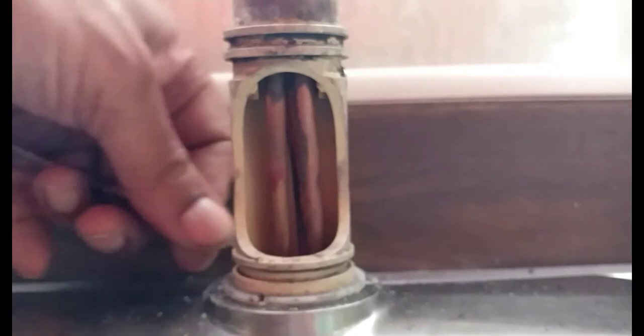And if you had good soft water, well, it could last you ten, twenty, or even longer years.